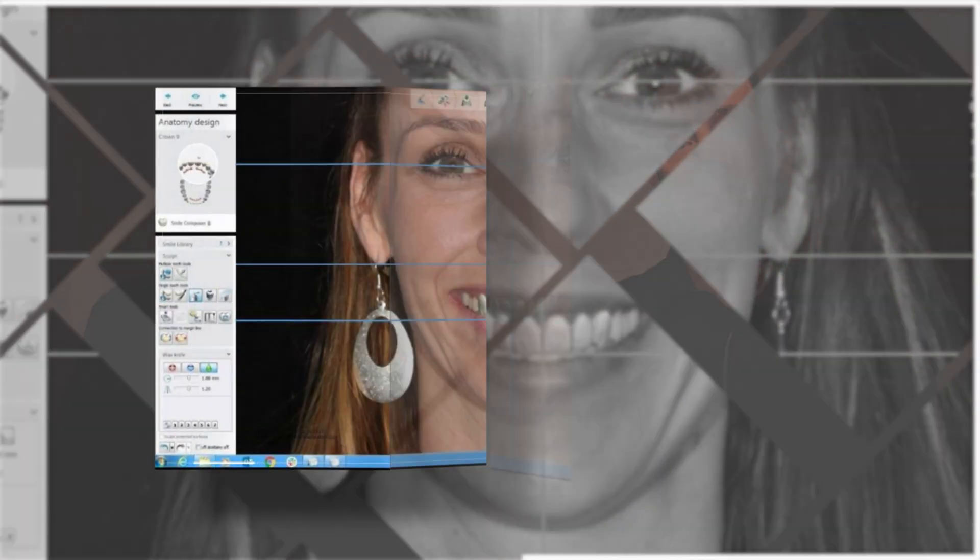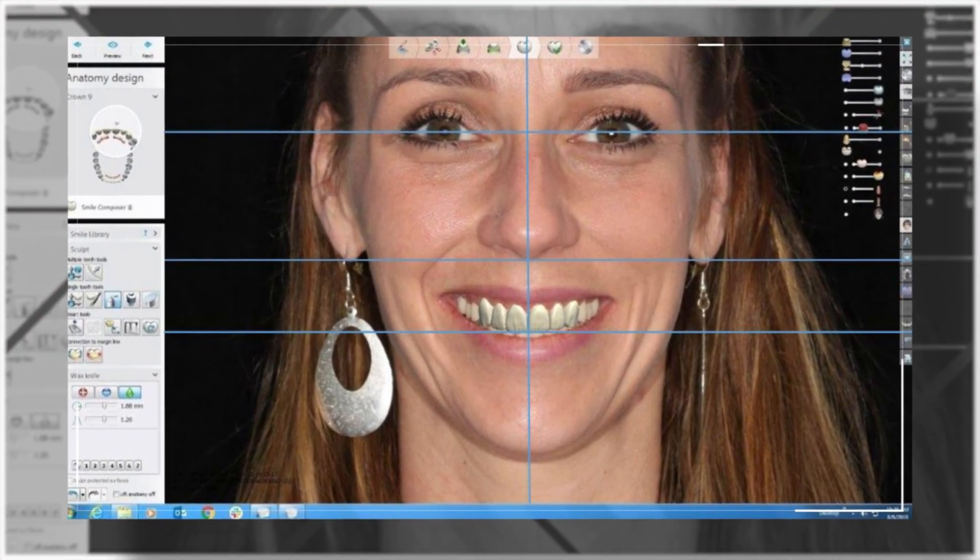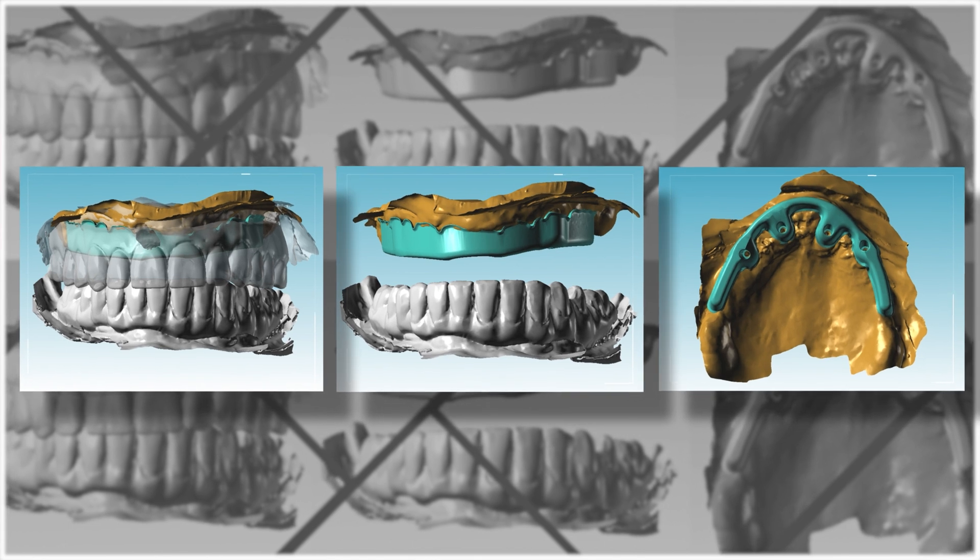It is also important to remember to send smile pictures with diagnostic requirements to help us design the patient's smile exactly the way they envisioned it. Once we receive the five data sets, we will design an Atlantis Bridge Base support structure and send it off to Atlantis for fabrication in SLM Titanium with precision milled implant interfaces.